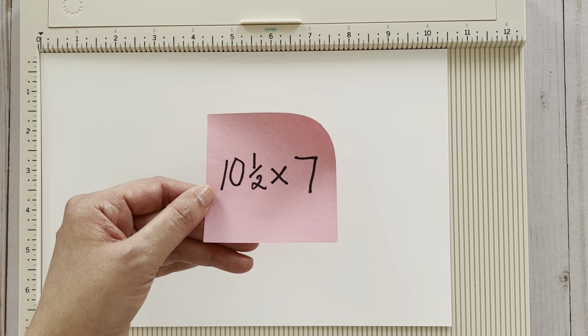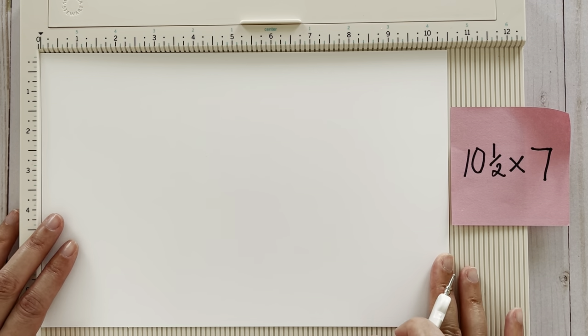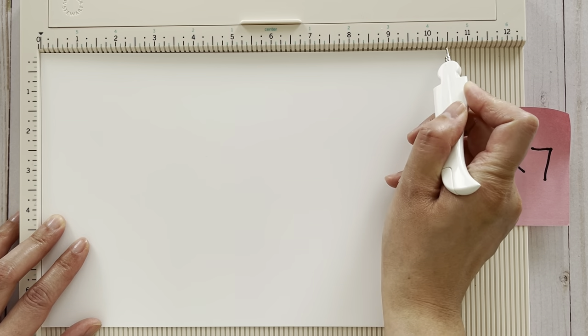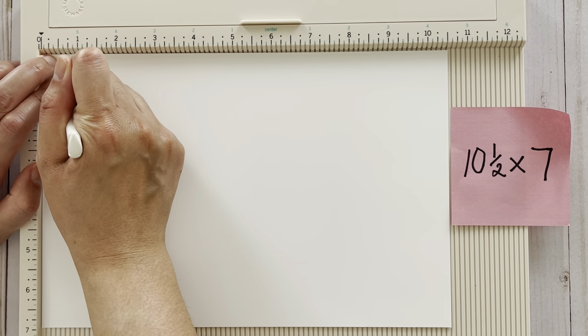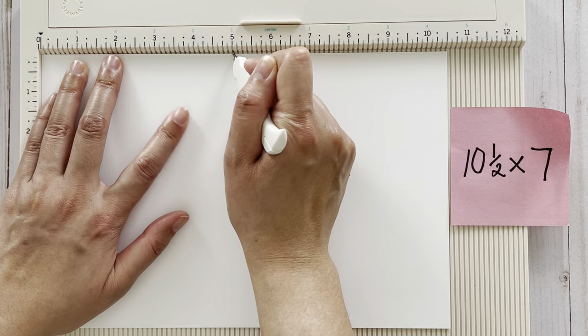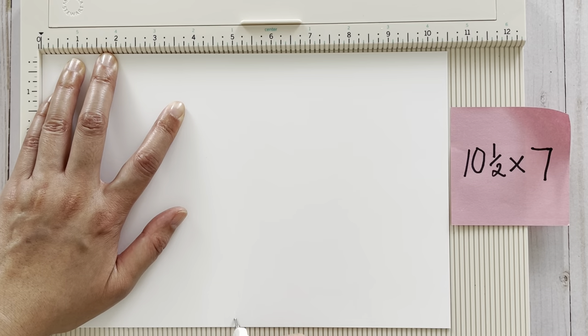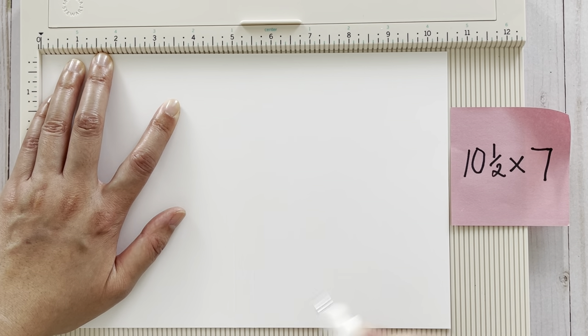On the ten and a half inch side, we're going to score it at half an inch, five inches, five and a half inches, and ten inches.